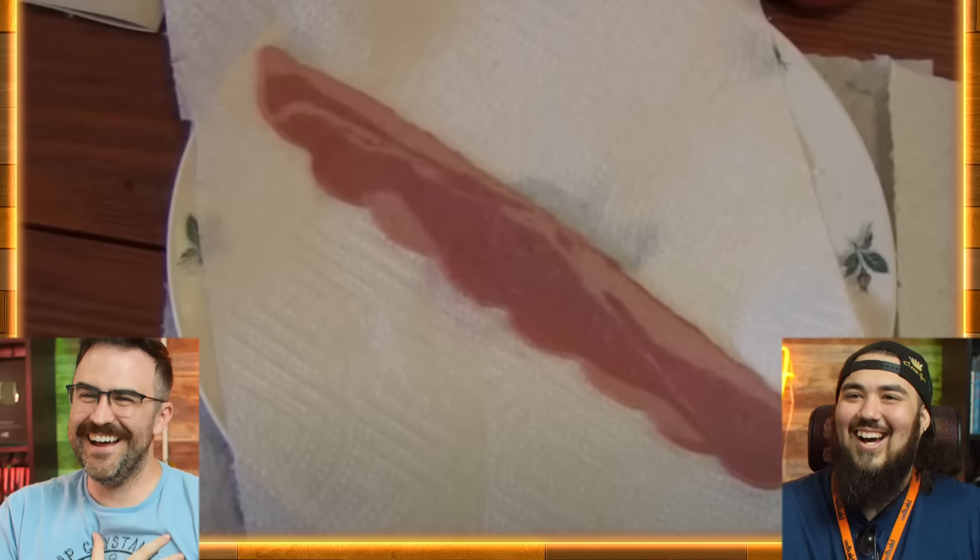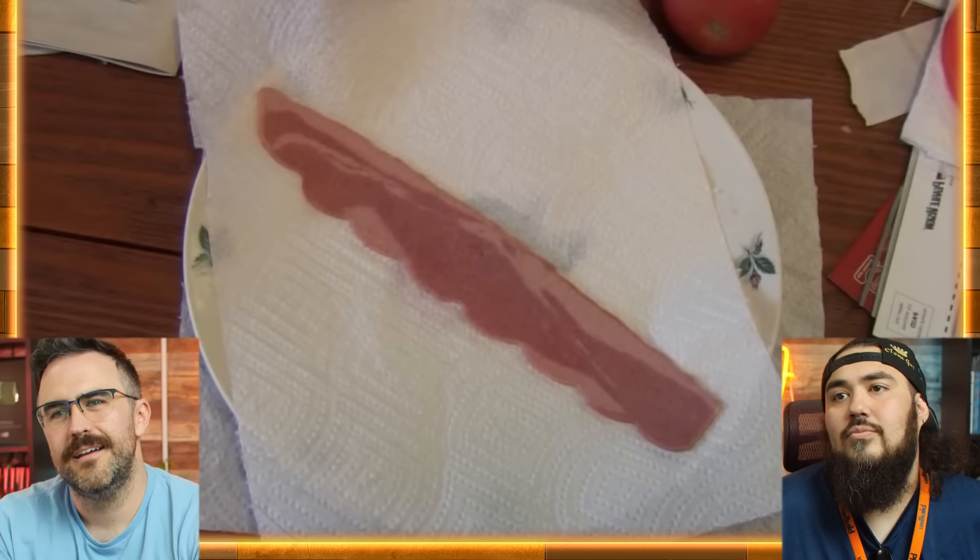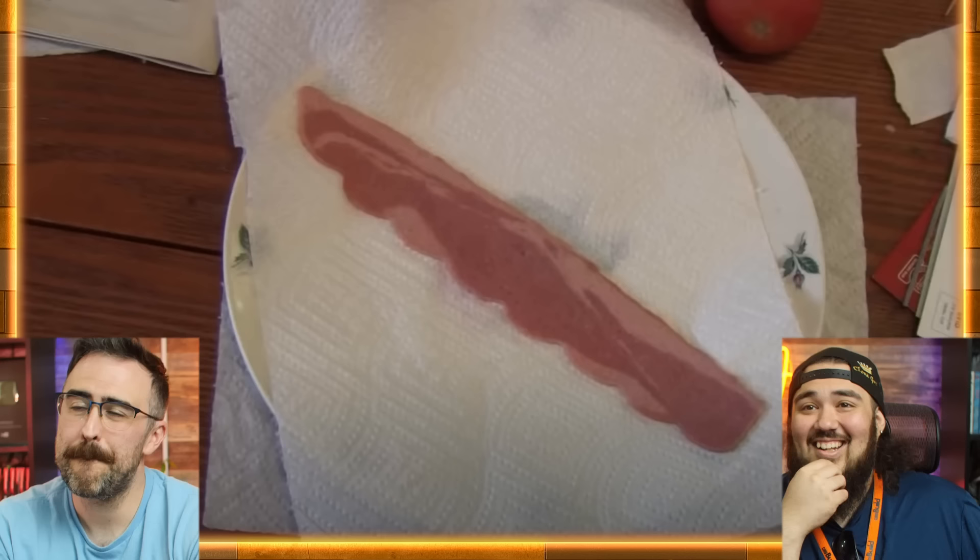It turned into bacon! I don't know why that hit me so funny. I was expecting to see the egg, and then all of a sudden there's a piece of turkey bacon. Yeah, turkey bacon too! He's going to add one slice of bacon — making only one sandwich of this type right now. Got dudes freaking out over here.